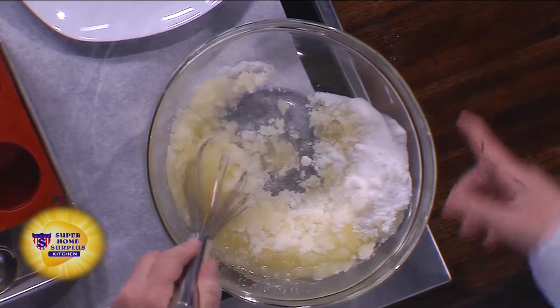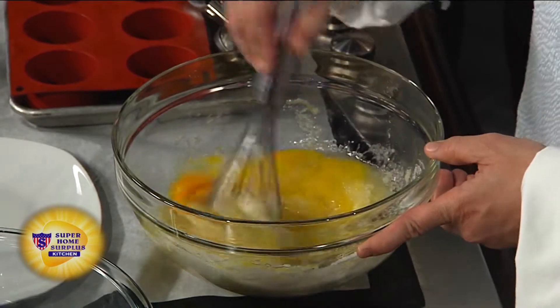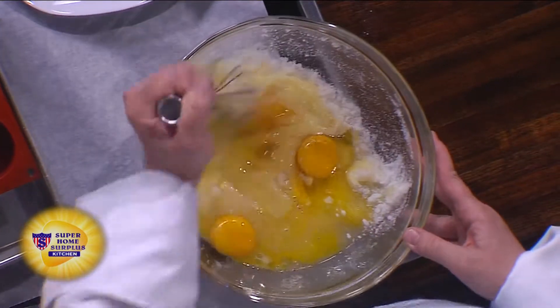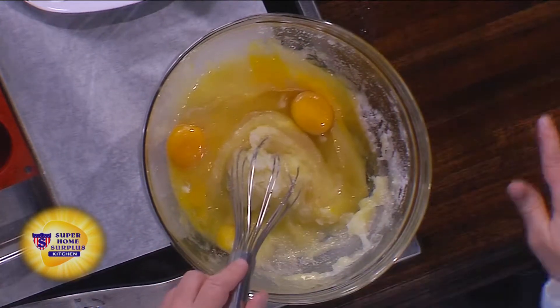Then we're going to dump in the eggs — we've got four — and then some vanilla extract. Do you like them at room temperature? I do. Room temperature eggs and vanilla extract, put it in with the eggs. And if you measure it all out ahead of time, this makes it go really, really fast.